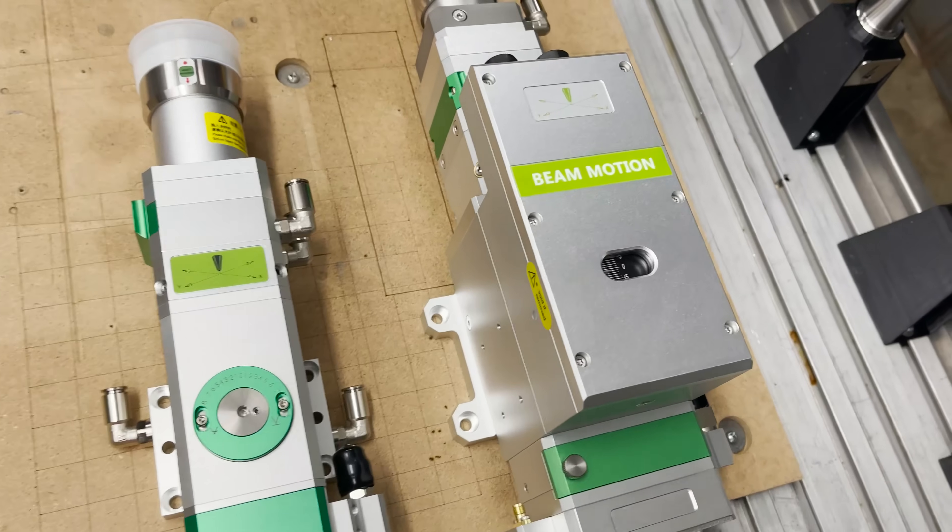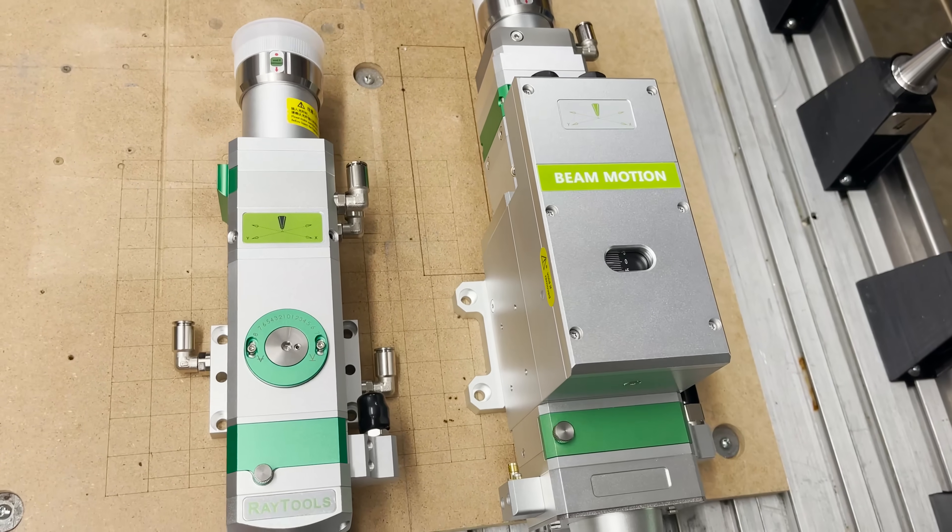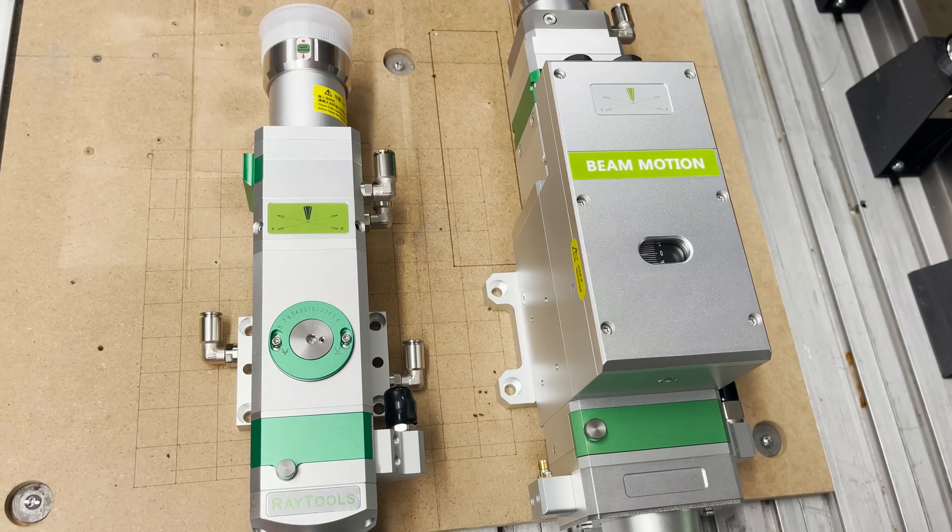On this autofocus head, it's the same principle, but this box here contains a motor and you would control the focus position via the software.